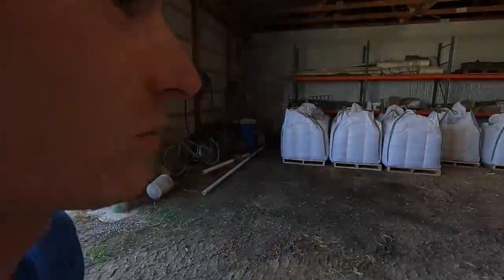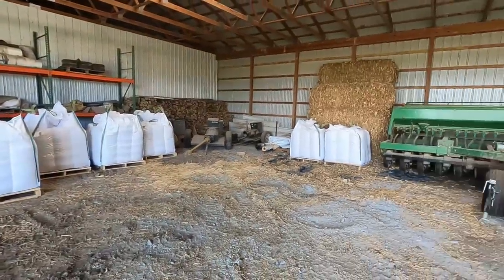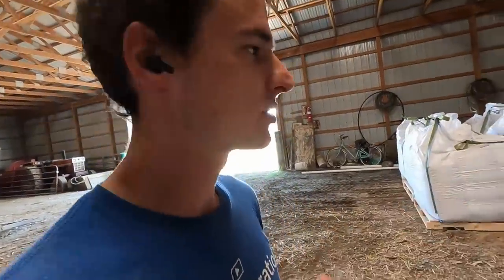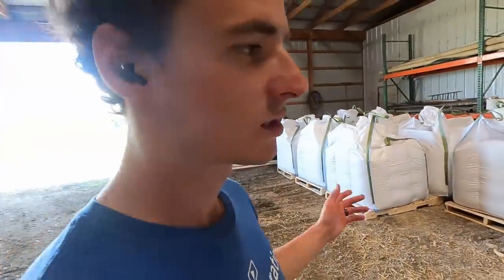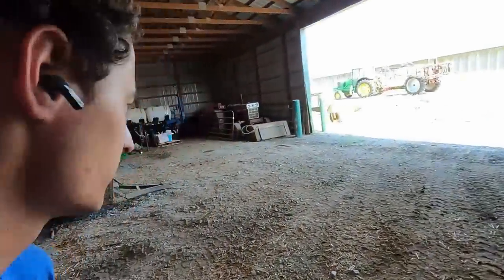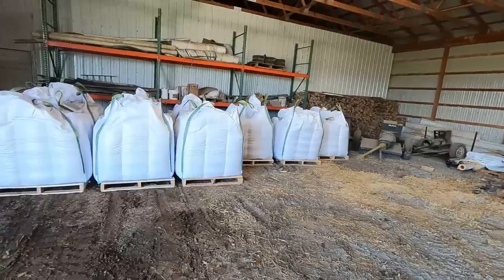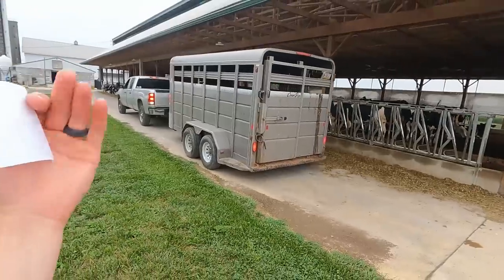My dad was unloading a delivery we got this afternoon — all of our triticale spring forage we're going to plant this fall after taking silage off. Last year we had split it half and half between rye and triticale, but this year we decided to just do all triticale. We thought the triticale performed a little bit better, yielded better, and gives us a nice wide harvest window so we don't have to cut it all at once. Good to have it here ready to go — in about a month or so we can get started.